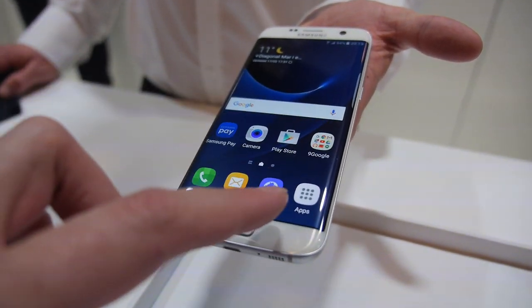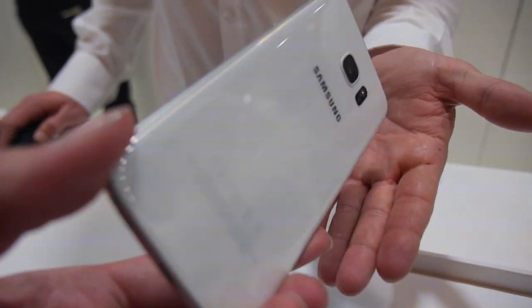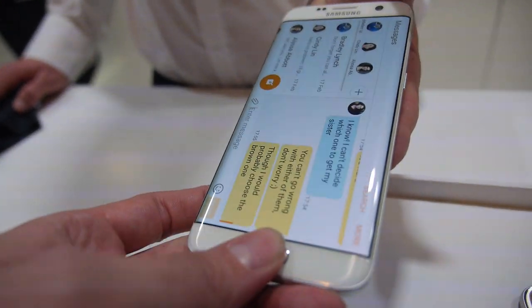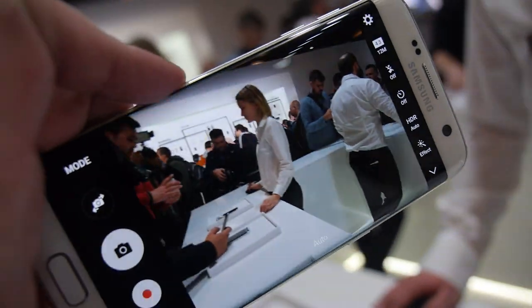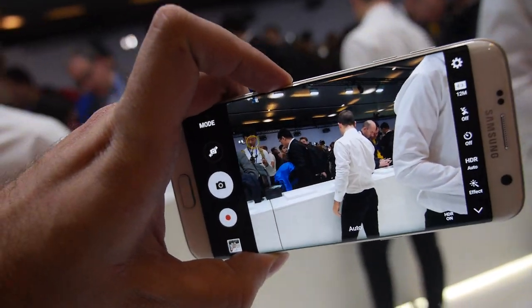It's the S7 Edge with a faster processor and a slim design, giant display, Samsung UI, better camera, and fast focus. Every pixel is a focus point.